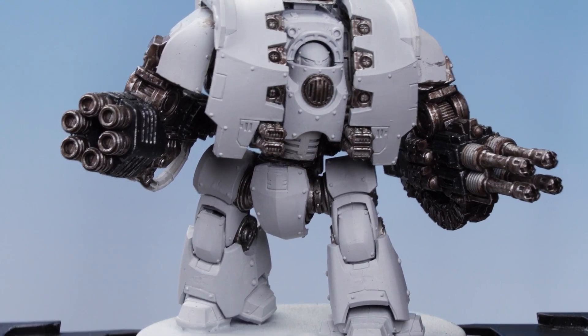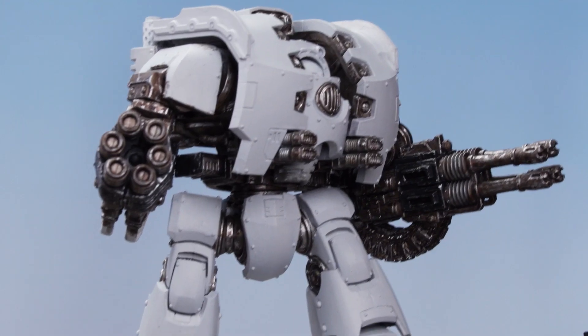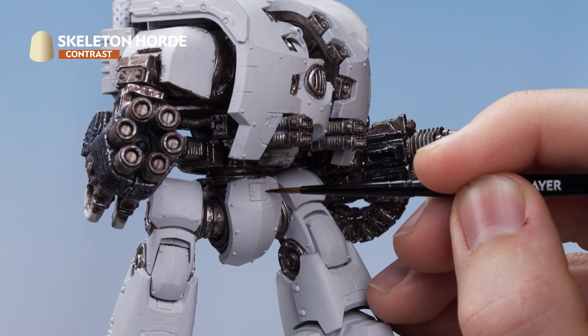With the Corax White applied, we now need to move on to doing the rest of the paints. We're going to use Skeleton Horde straight from the pot and apply it into the recesses. When that's done, we're going to use White Scar as an edge highlight, as well as to stipple on some scratches and damage marks all across the white armor. And then finally, we're going to use Mechanicus Standard Grey to give some definition to those scratches. Apply Skeleton Horde into the recesses of the white armor — if you make any mistakes, you can just tidy up with Corax White.